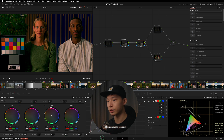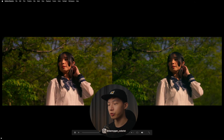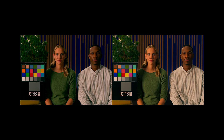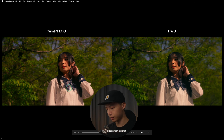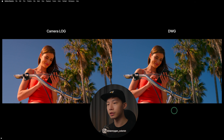Instead of showing you one by one, let me do a side-by-side comparison I've prepared. I'll let you guess which side is DaVinci Wide Gamut and which is directly from the camera log. On the right is DaVinci Wide Gamut — the exposure is more balanced. On the left is more reddish, as mentioned. On the next clip, both are similar, but in the shadows you can see more blues on the DaVinci Wide Gamut side, which was intentional, while the camera log side has a warmer shadow.